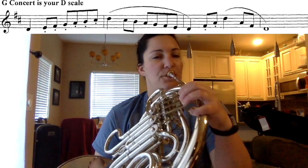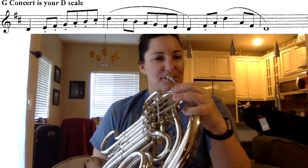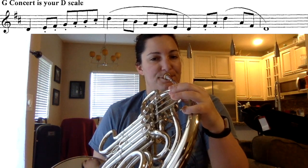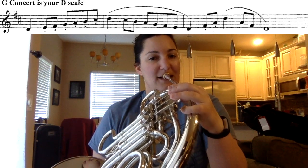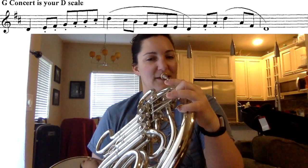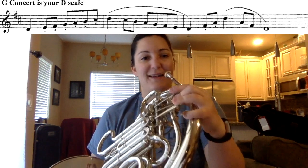Let's go up the scale nice and slow, note for note, listening and practicing our fingering. Here we go. D, E, F sharp, G, A, B natural, C sharp, and D.